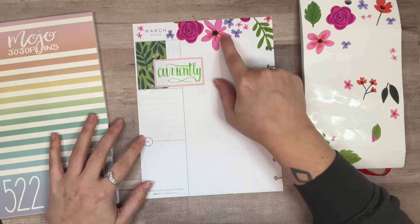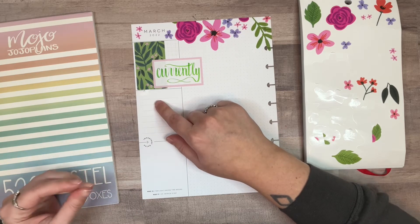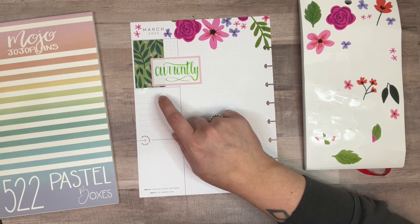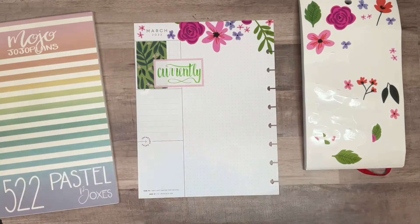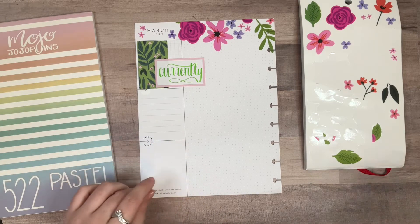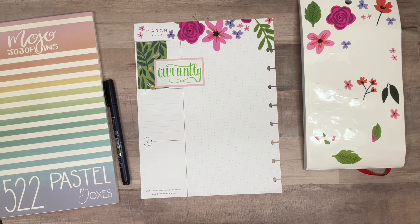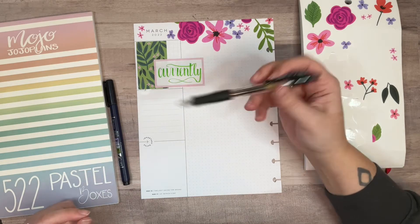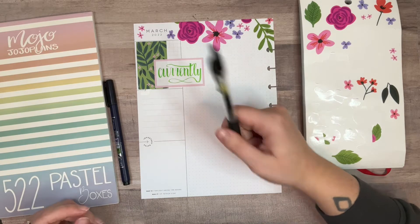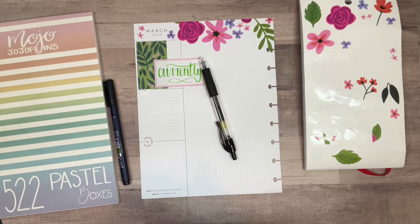I usually put goals in this section, but I think instead this is going to be where my quote goes — my quote of the month. I'm going to use black for this. Also, when I was on my work trip my Muji pen died on me, so I had to go to the store and find a 0.38 pen. I found these Pilot G2s in 0.38 and I kind of like them because they have grips, and I really like a pen with a grip. This is my current pen and I'm kind of obsessed with it.